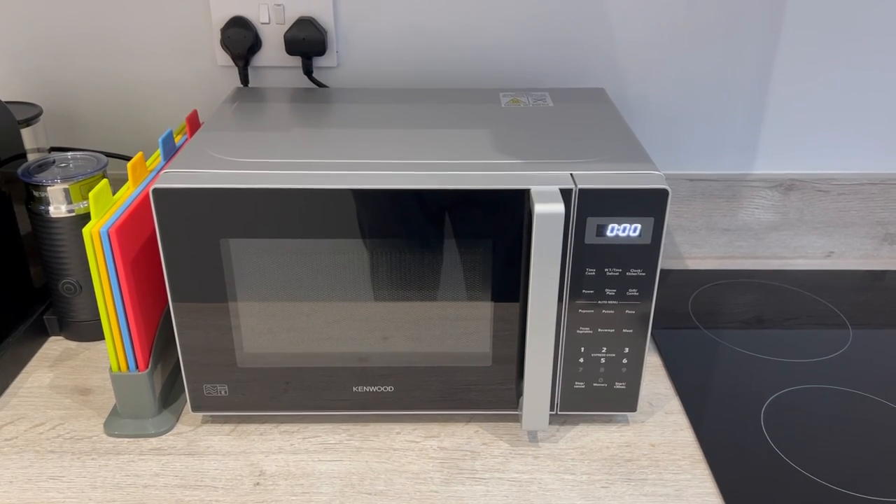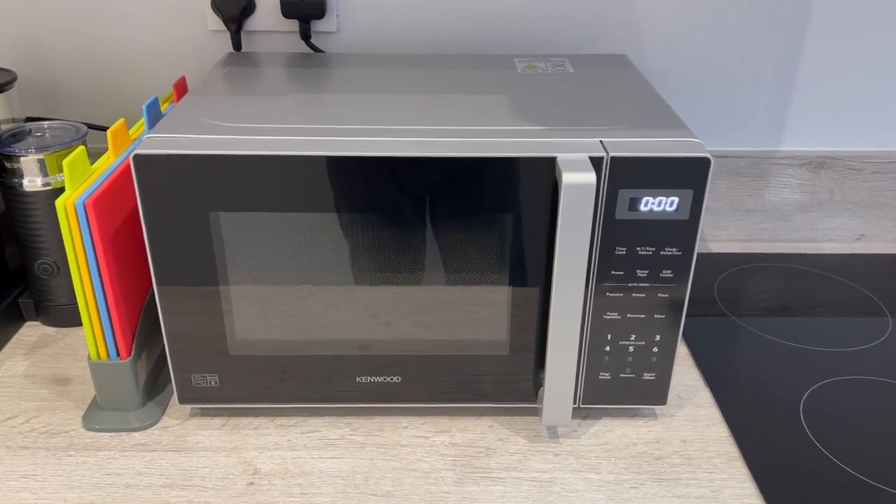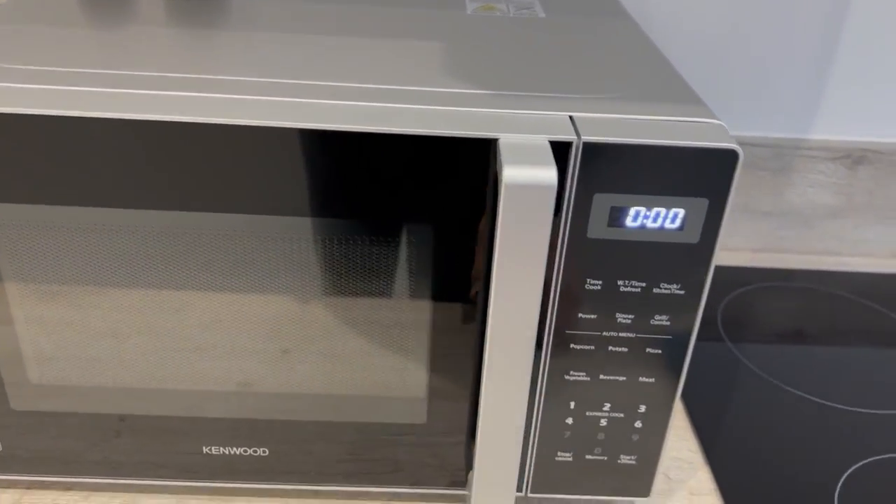At Arden House you will find the microwave in the kitchen. This is an 800 watt microwave. To open the door, just pull it on the handle and then make sure it shuts firmly.